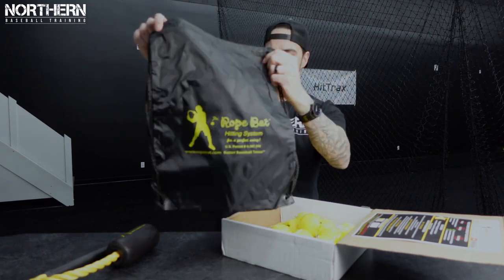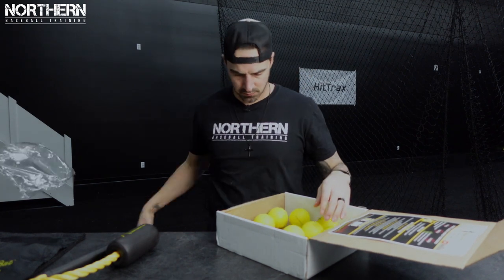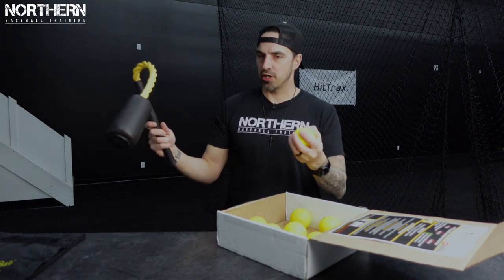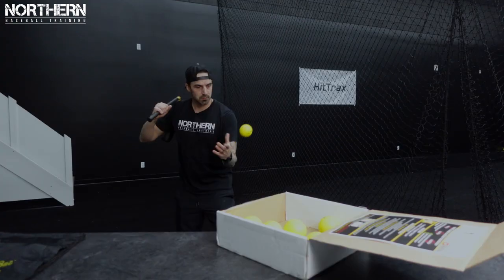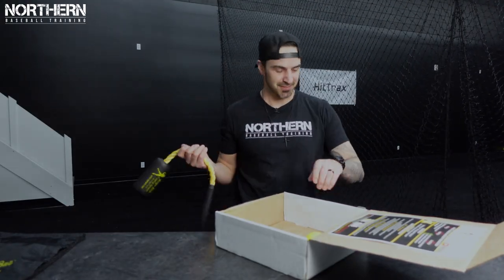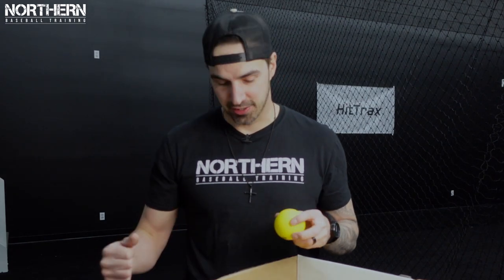Let's open these up. So these are just like squishy foam balls. Hit one — first try, easy. Three for three! This actually feels pretty sweet. My initial reaction when swinging this: these balls feel like they get launched with this thing, so I'm excited to try it out on the tee.